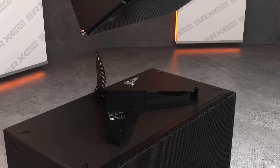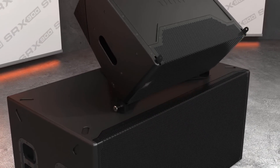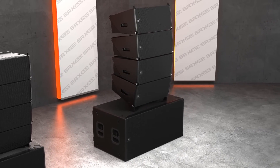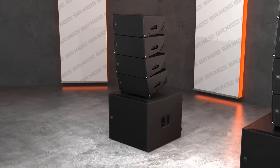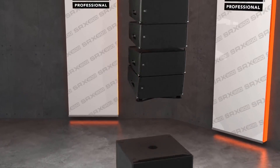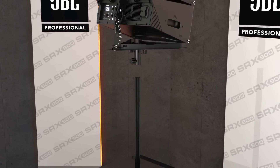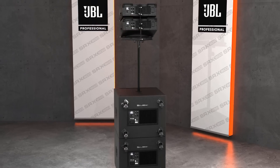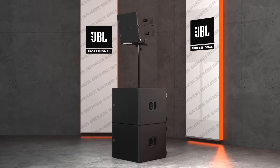The base plate accessories allow quick and easy ground stacking of SRX 900 line arrays on top of subwoofers, allowing systems to be used in situations where rigging points are not available. For smaller applications, the pole mount adapter can be used in conjunction with the base plate to pole mount up to two SRX 906LA speakers. Paired with the dedicated preset, this makes the SRX 906LA one of the most versatile systems on the market.